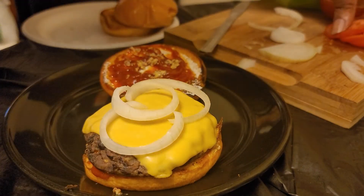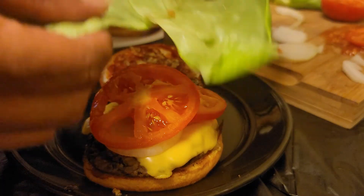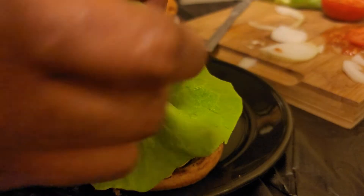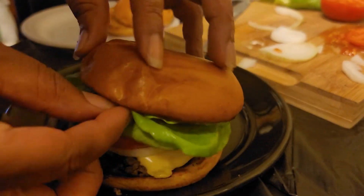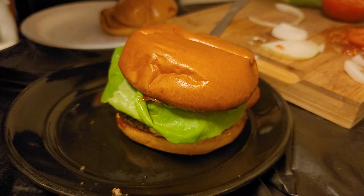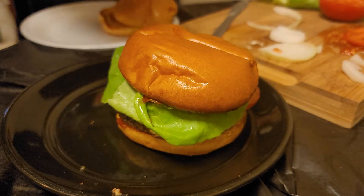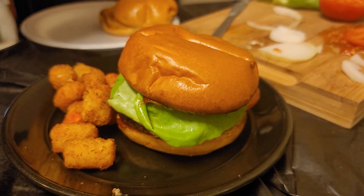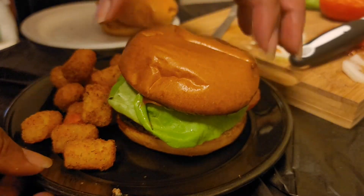He likes a lot of tomatoes so I'm gonna go ahead and give him two slices. And a piece of lettuce — I think it's bibb lettuce, I saw it at the store and grabbed it because it looked cute. Let's pull the lettuce out so you can see the burger in there — look at that, gorgeous! And let's get some tater tots on the side.